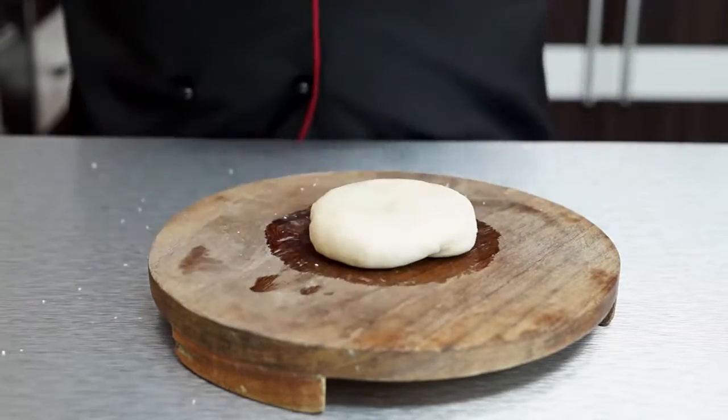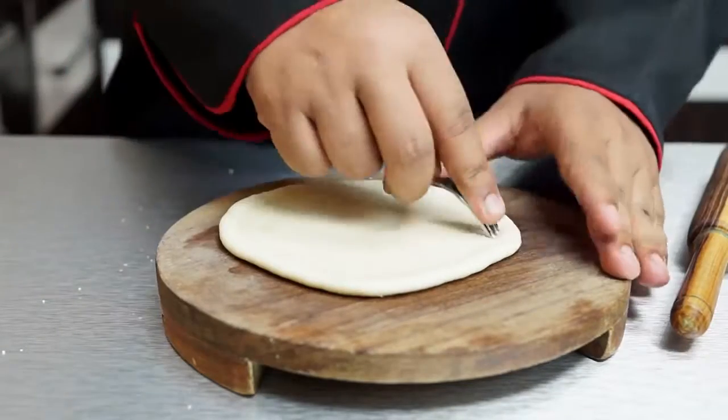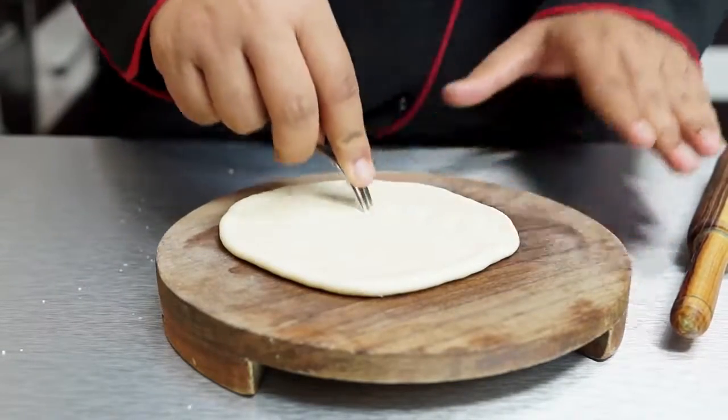Take a portion and roll it down to about five to six inches. Prick it all over with a fork.